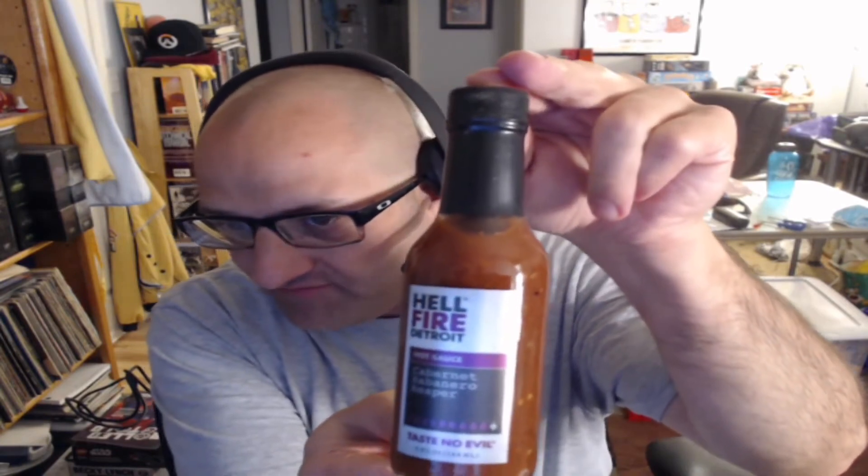Here's the bottle for the Hellfire Detroit. Ingredients are: Cabernet Sauvignon wine, fire-roasted red bell pepper, fire-roasted habanero, red wine vinegar, water, tomato paste, olives, onion, non-pareil capers, garlic, sea salt, Carolina Reaper peppers, olive oil, naturally occurring citric acid, and may contain sulfites.